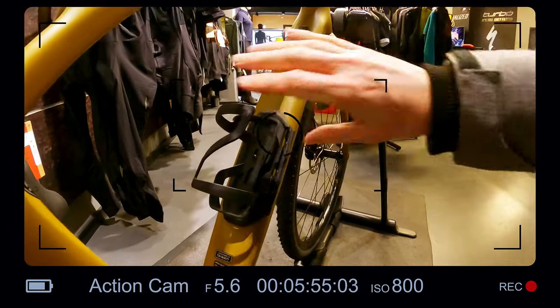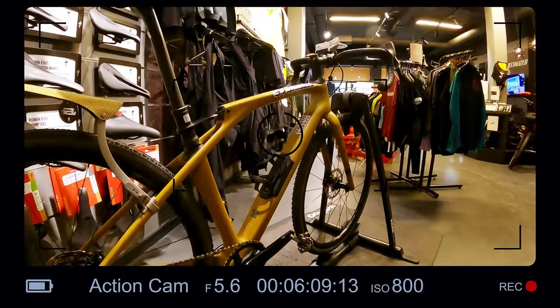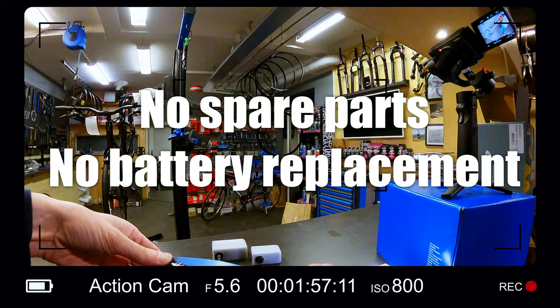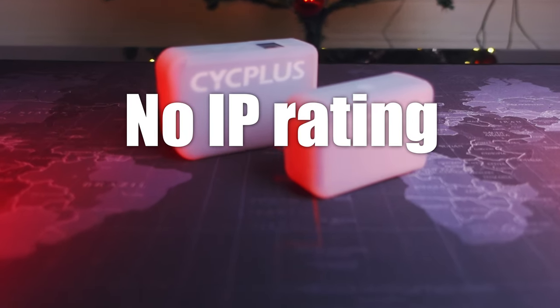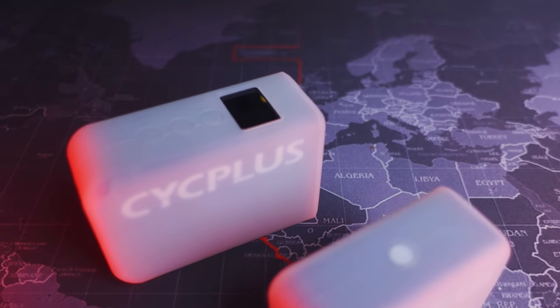I asked Cycplus about spare parts or the ability to replace the battery, but there are no spare parts and no way to replace the battery. Environmentally conscious riders might choose a mini pump instead to avoid creating more e-waste. The pump is not IP rated either, which makes some sense since there's an air intake for the compressor. The silicone sleeve does dampen any bumps, but again — no IP rating.